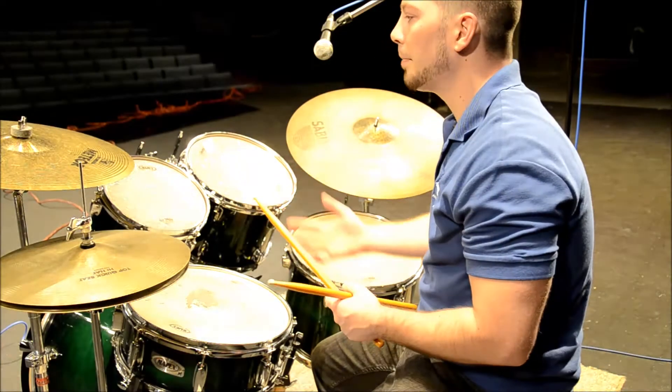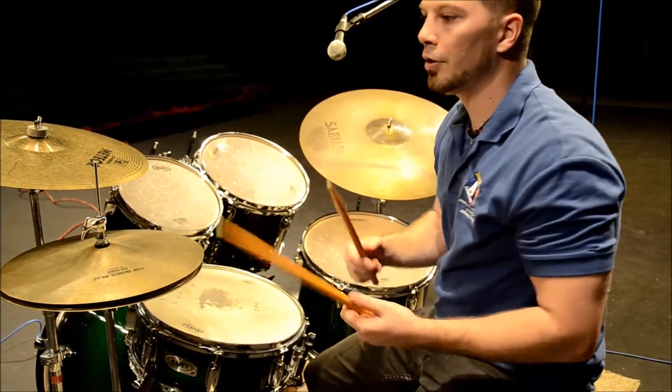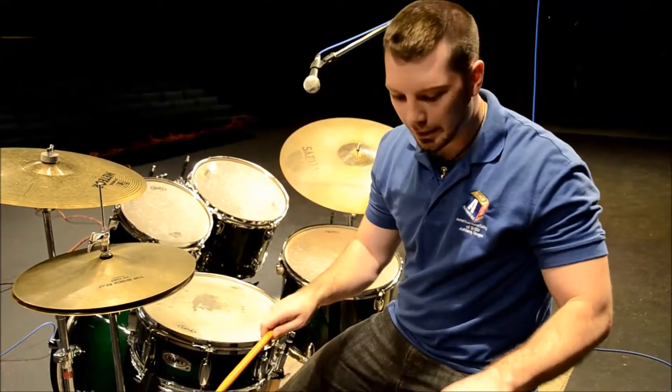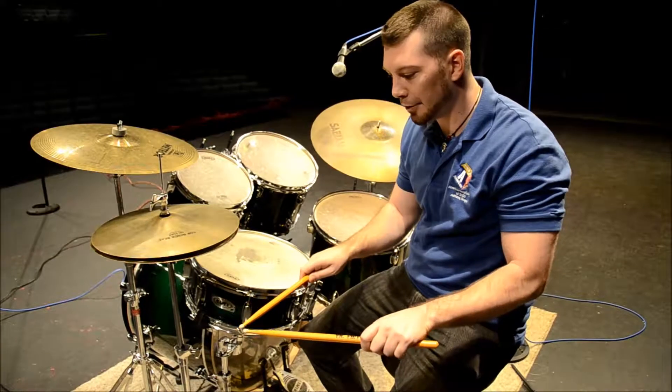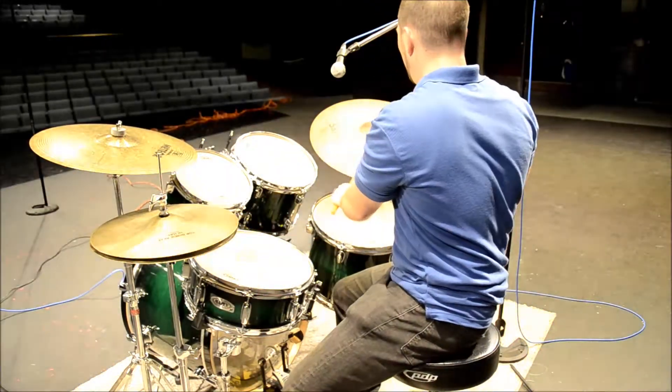When playing drums, there are four different grips. There's a German grip where your hand is completely flat and parallel to whatever surface you're playing — hi-hat, cymbal, toms, whatever. That would be German.